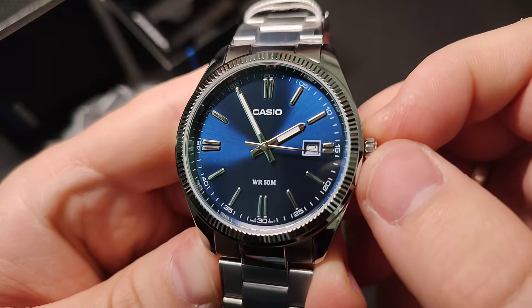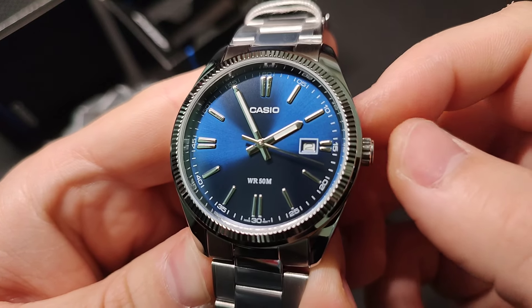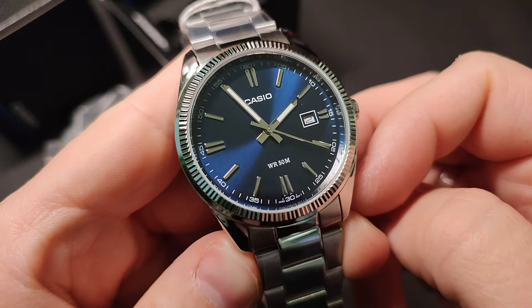The deployment clasp ensures a secure and comfortable fit, allowing you to wear the watch with confidence throughout the day.